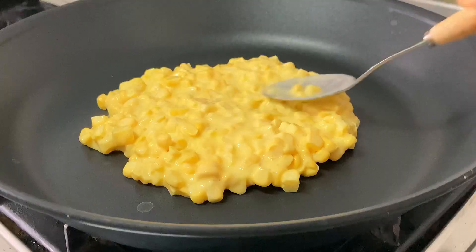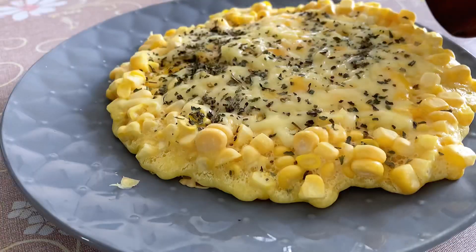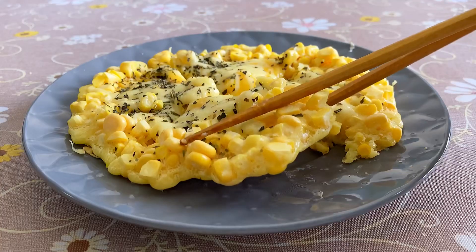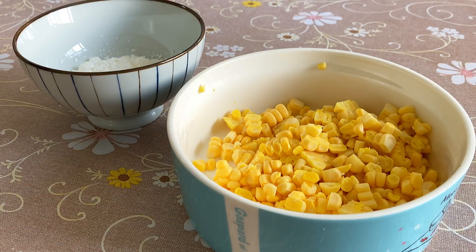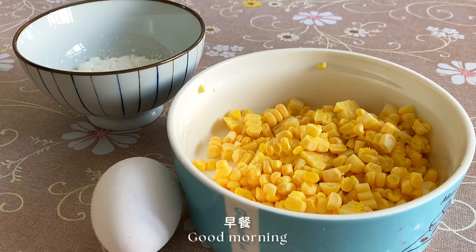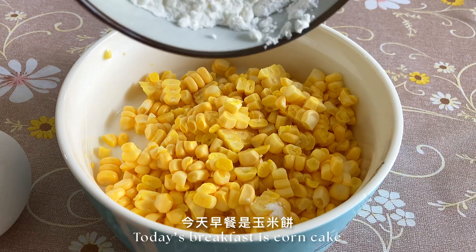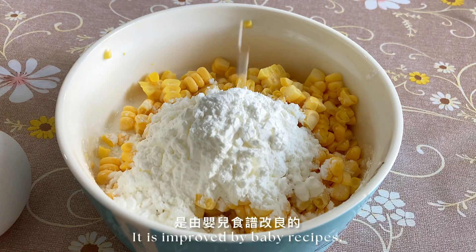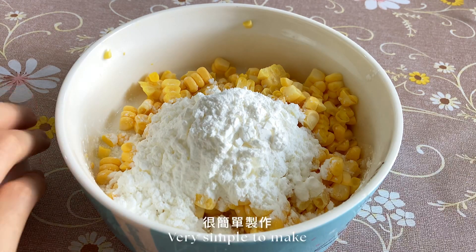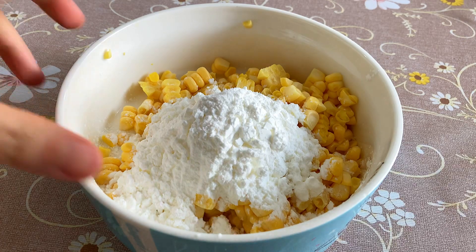I'm going to put a lid on. I'll put some oil on my hand and put it in the bag. Let's go.